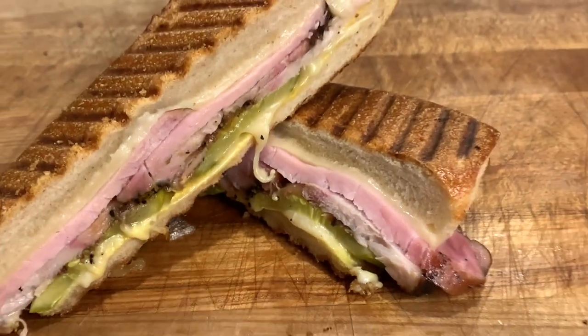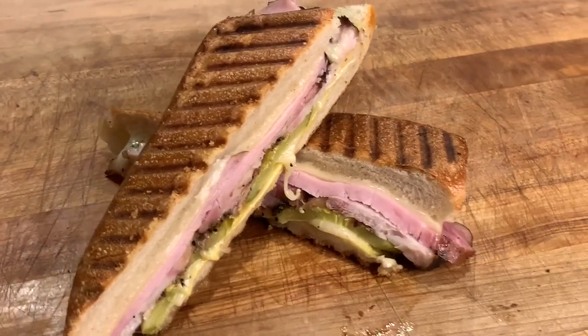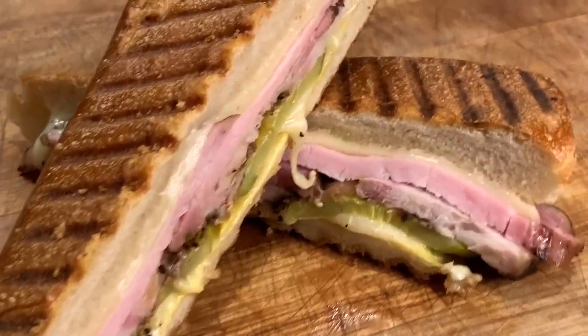Howdy everybody, welcome back to Outnumbered BBQ. Today I'm going to show you how I made this Cuban sandwich using homemade ham and mojo marinated pork belly. Let me show you how I did it.